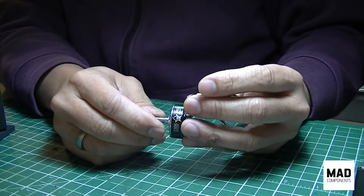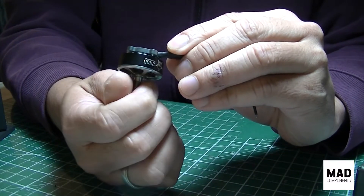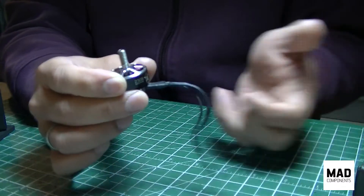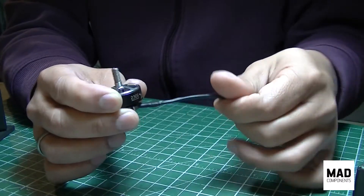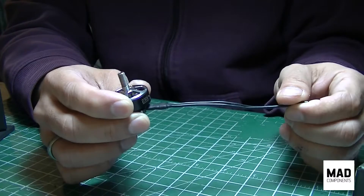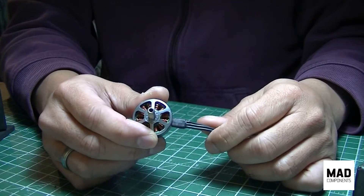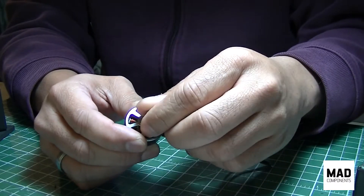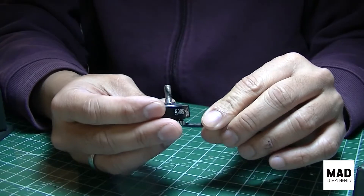MAD Components uses curved magnets — not really a pro since most motors coming out now use curved magnets. I weighed this and it's 32 grams. The wire is about 60 millimeters — I didn't measure it but it looks pretty close. If you're going to use a 4-in-1 ESC you'll use a good chunk of that wire, but for the build I'm putting this on I'll cut it short because I've got ESCs on the arms. So 32 grams without the prop screw — probably around 30 grams installed.